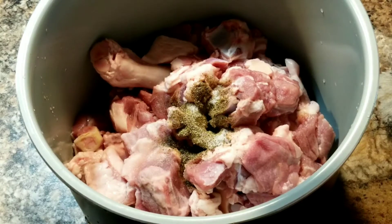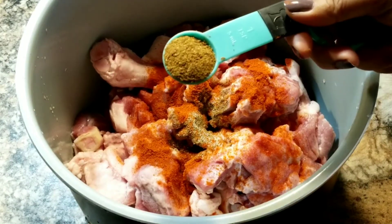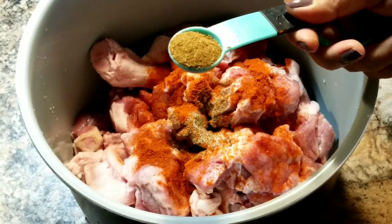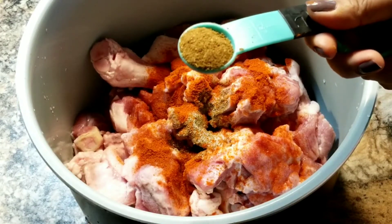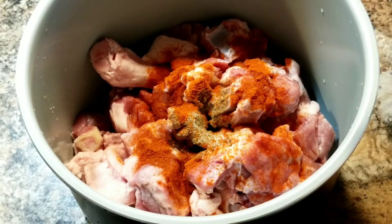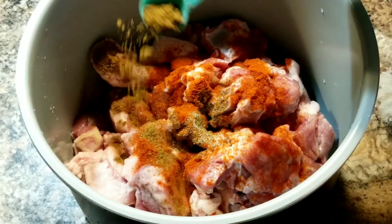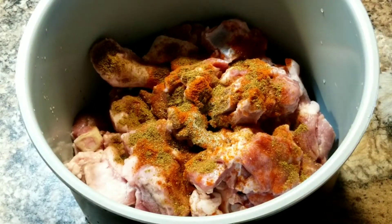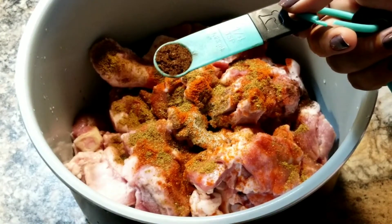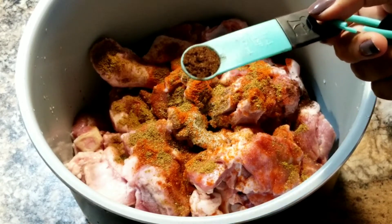Half tablespoon salt, one teaspoon red chili powder — this is a very hot chili powder so adjust according to your taste. Then one teaspoon of mixed spices or garam masala, which is a mixture of cinnamon, star anise, cloves, black pepper, cumin, coriander — you can buy it at any store.